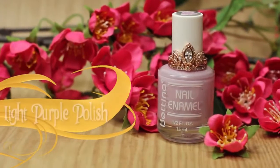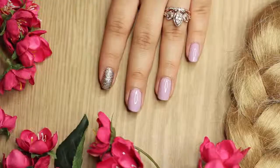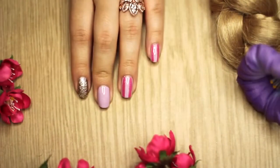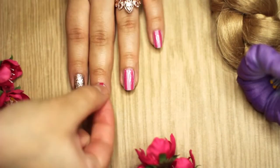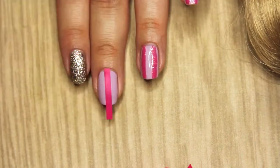The first thing I'm going to do is take this super light purple polish and I'm going to be painting all my nails except my pointer finger, which I will be painting glittery gold.